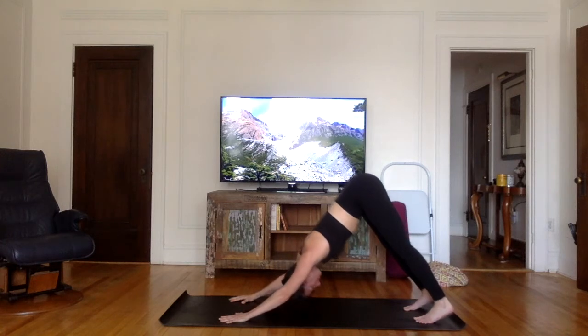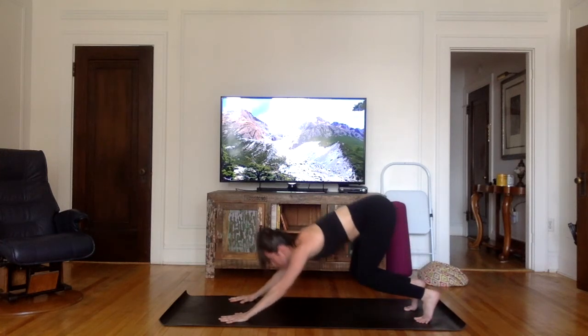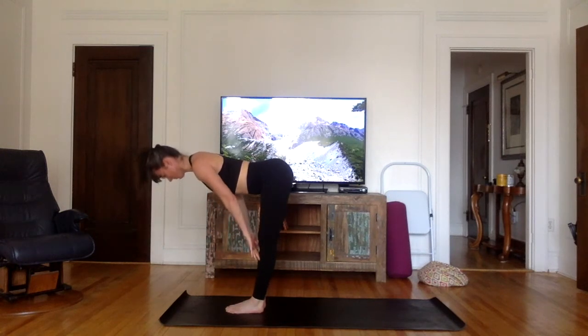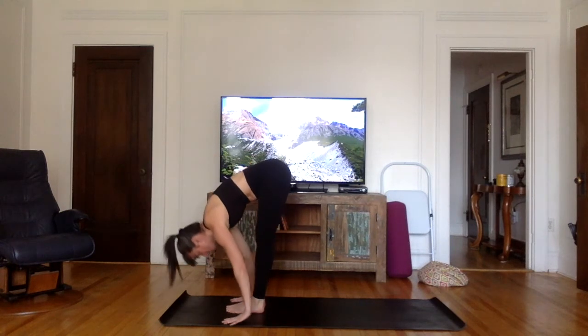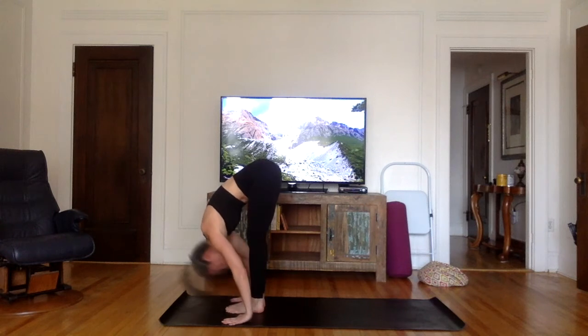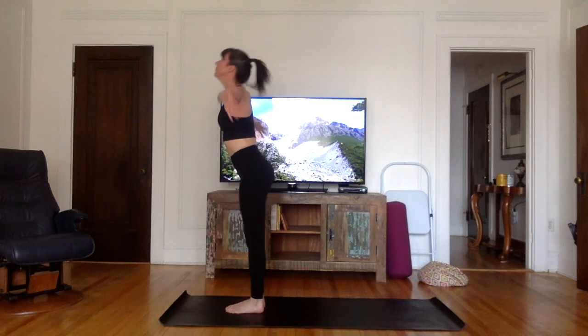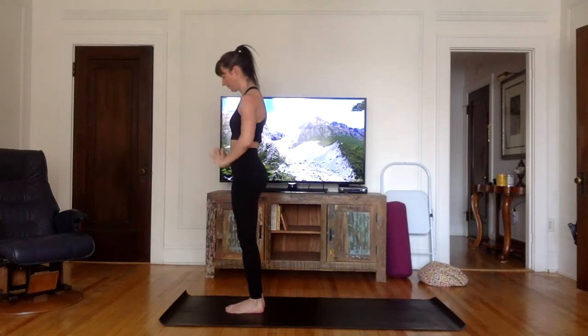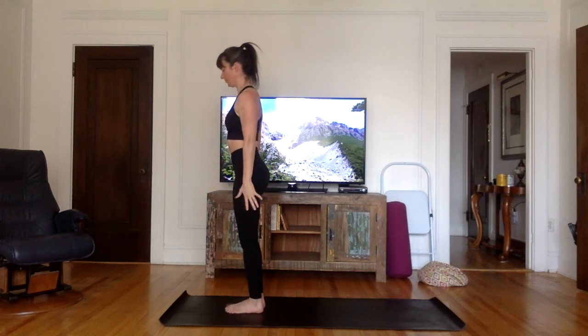Now inhale, bend the knees and see if you can jump between your hands. Flat back. Exhale, hands on the ground, forehead to the knee. Inhale, stretch all the way up, palms together. Exhale, arms down. A little bit faster now.